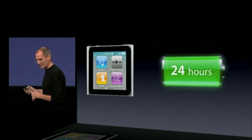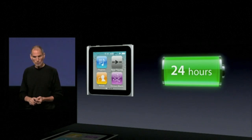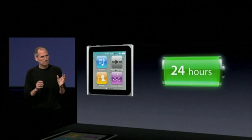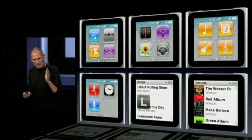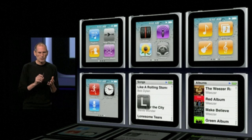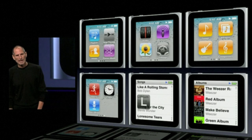We're really excited about this. It's got 24-hour audio playback and 24-hour battery life. Take a look at some of the screens — you've got a lot of different screens. You've got the home screen, and as you flip through, you've got radio and photos and podcasts and settings. And then all different ways to access your music.